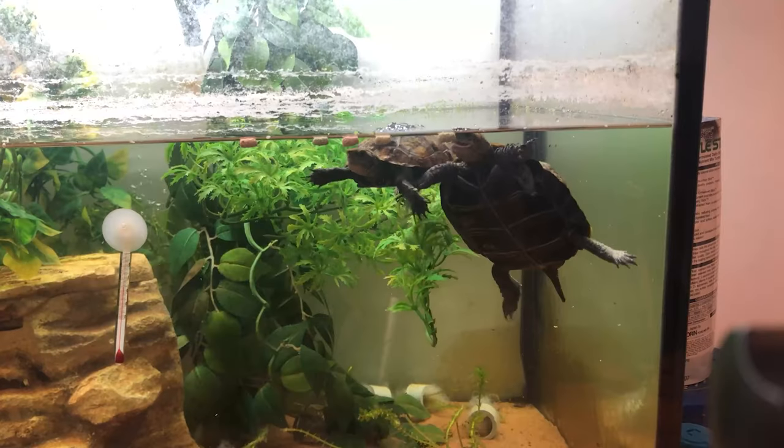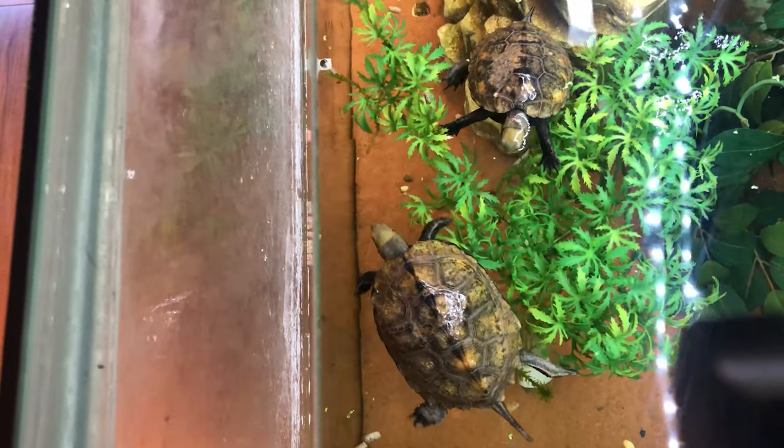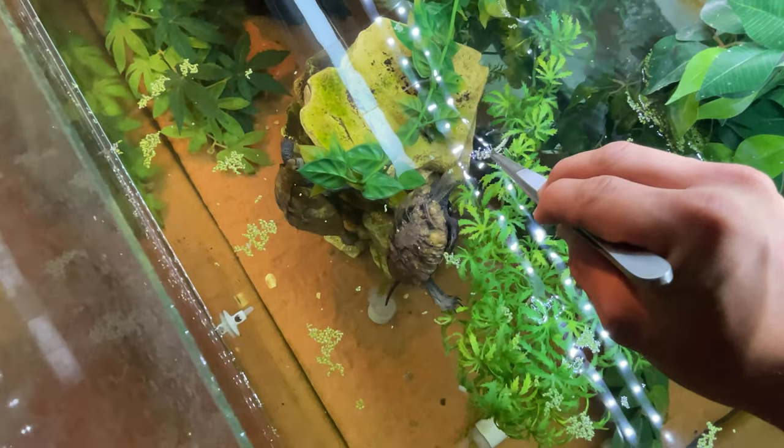Welcome back Turtle Whispers. In today's video we're going to be talking about what you need as essentials as a turtle keeper. In my room here I have a selection of different things which I keep for turtle keeping. This isn't a sponsored or endorsed video, however if you do fancy sponsoring or endorsing the channel, get in touch.